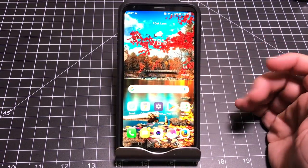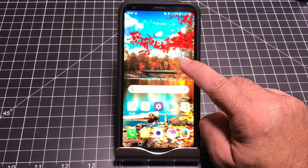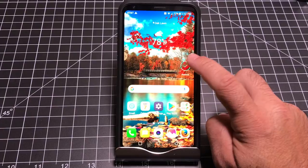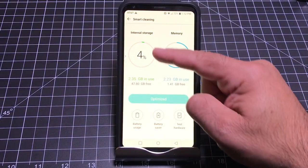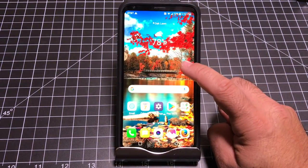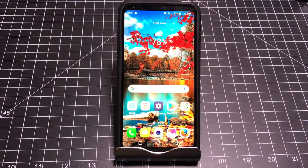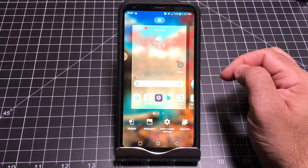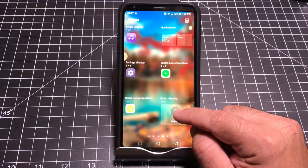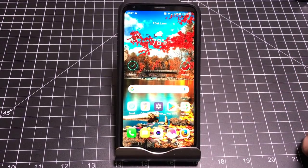If you ever have a misbehaving app or your phone slows down, LG has an optimizer. There's a Smart Cleaning widget you can add to your home screen — just press and hold on the home screen, go into Widgets, and you'll see Smart Cleaning. Press and hold it, drag it where you want on the screen, and now you have an optimization shortcut that will clear out your memory and keep your phone running snappily.